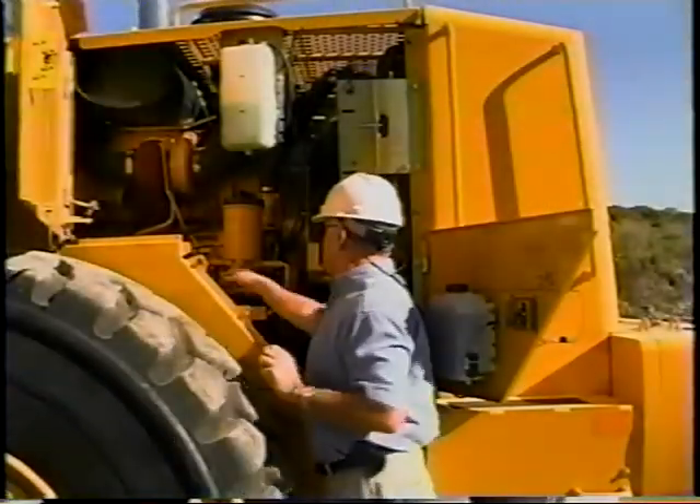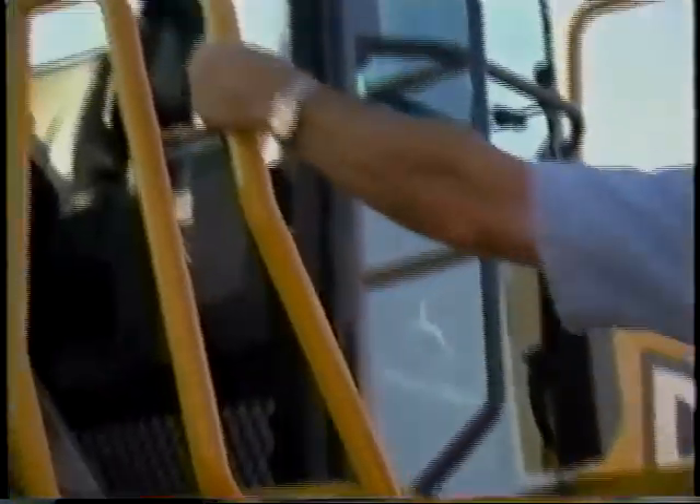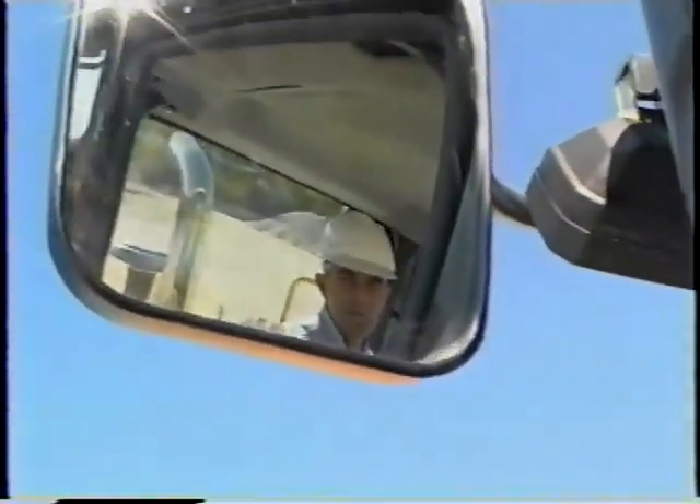The machines are very easy to service and very easy to run. Plus, these machines are built with your safety in mind — not only operator safety, but the safety of others working around you.